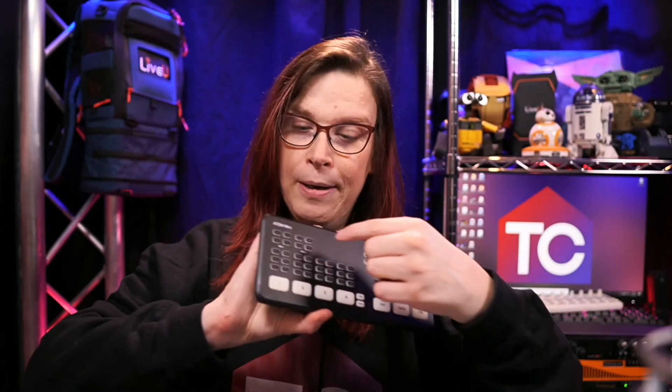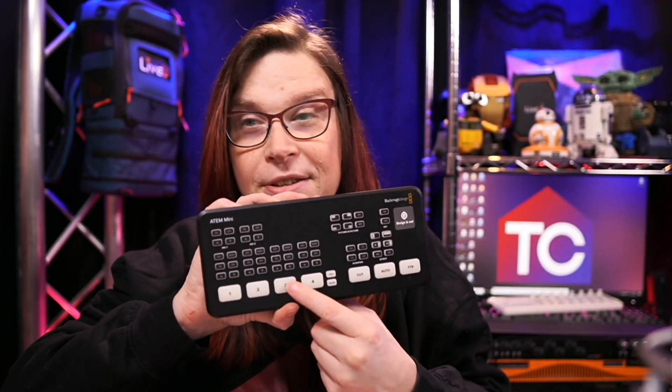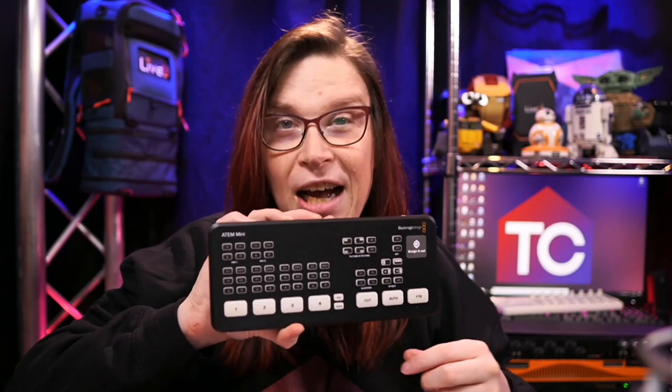Enter the ISO — the ATEM Mini Pro ISO. This was the third device in about two years. That one actually allowed not only the program to be recorded, but also each of those inputs could be separately recorded. And once that was done, you could import it into DaVinci Resolve, which allows you to make your cuts even more perfect for your clients. Which is fantastic.